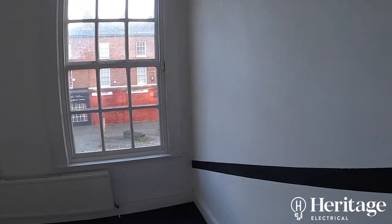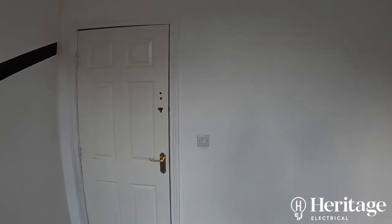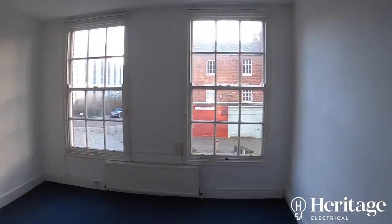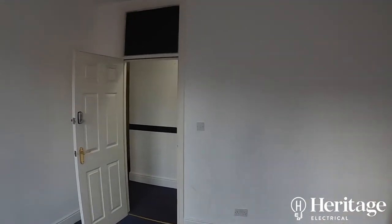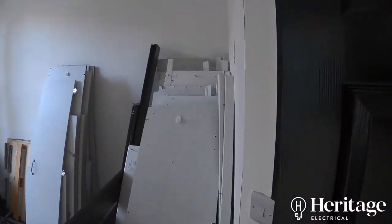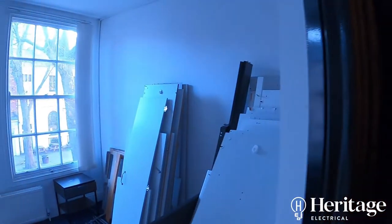What's going to happen here is these rooms are going to be turned into individual music studios. There's going to be a room within a room built in each of them to prevent leakage of any sound between rooms, into the corridors, or into adjacent properties. So there's going to be lots of acoustic insulation, acoustic grey plasterboard, and acoustic underlay before the carpet goes down. The customer also wanted some RGB tape going into the stairwells.